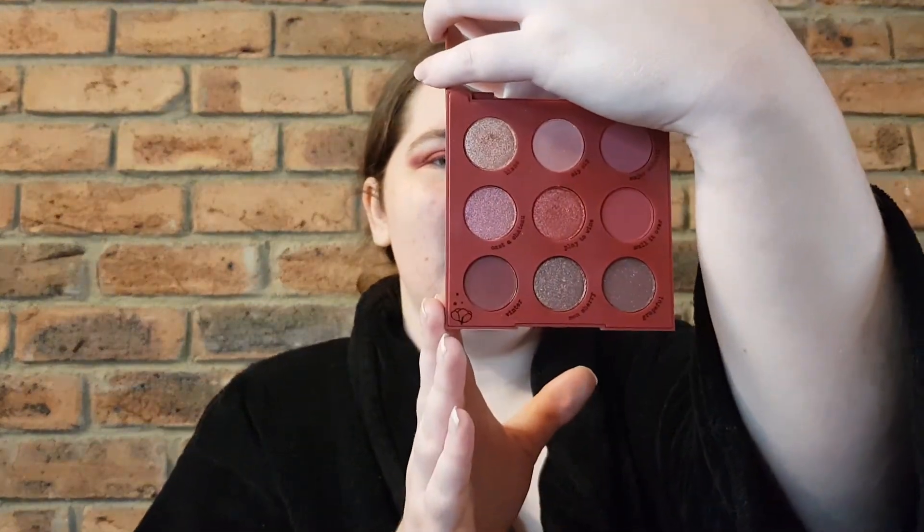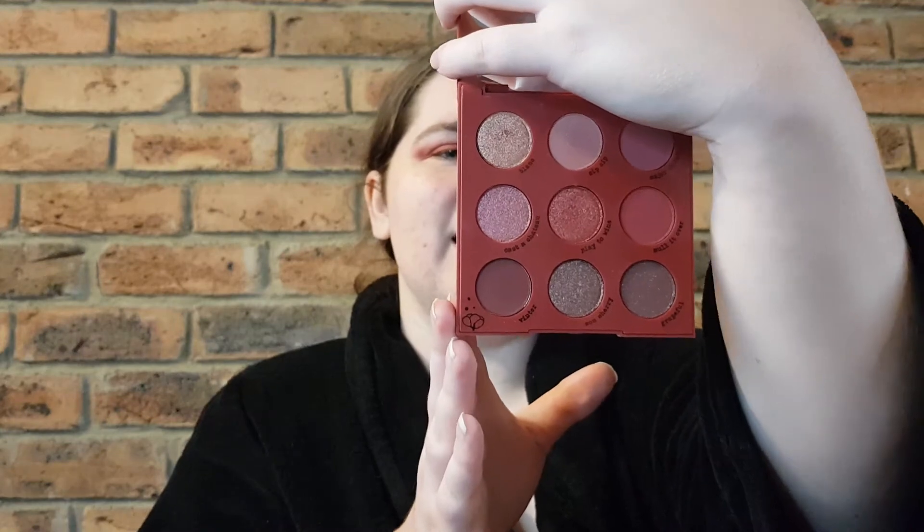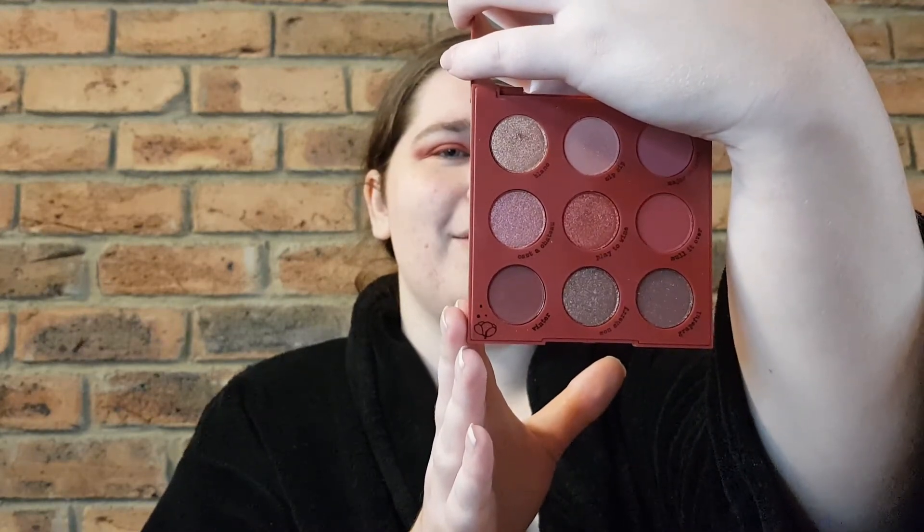I thought this palette looked absolutely beautiful and I couldn't wait to try it. I did do a quick eye look with some of the shades from the palette — that video will be before this one, so if you want to check it out please do. I'm definitely not a makeup artist, I just keep things very simple, so if you want a nice simple easy wearable look with this palette, go check that out. Here is what the palette looks like for those of you who might not have seen it.